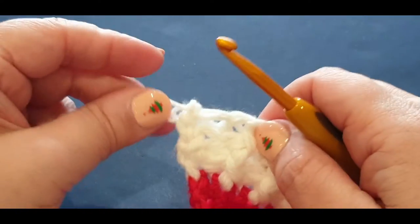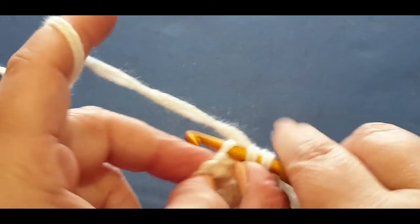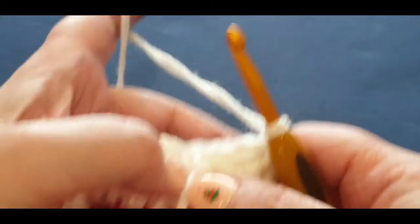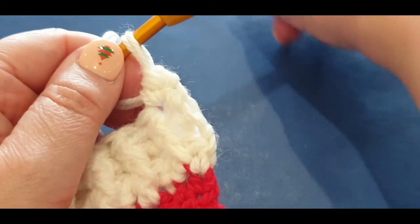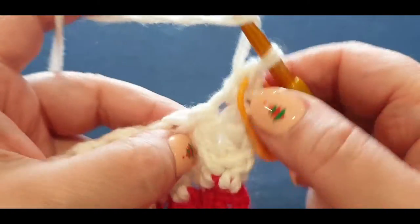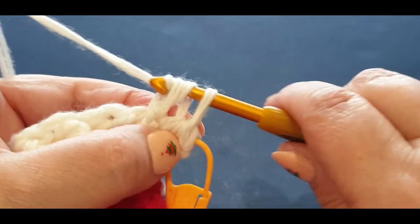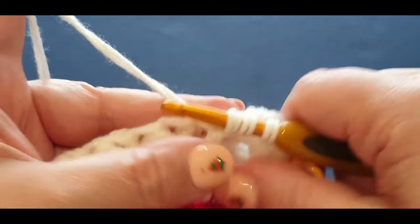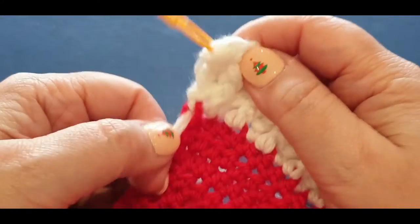That's only if your tea cozy is already long enough. If it's short like mine, I'm going to take that undone - I need a little bit more length. Chain one, turn your work. In your first stitch do your half double crochet like normal, pop your stitch marker in. Now do your front post, then your back, then your front - so on etc. all the way across your row. Get to the end of this side and I shall meet you there.